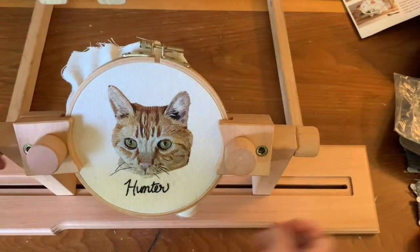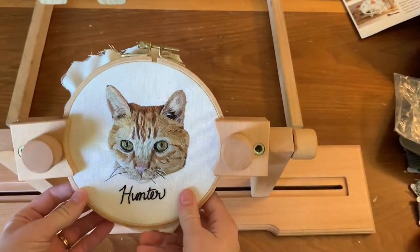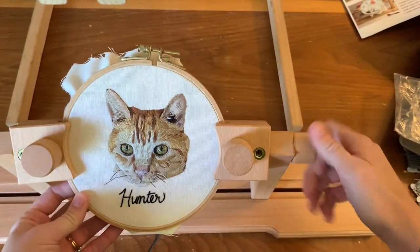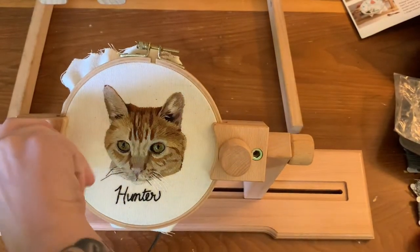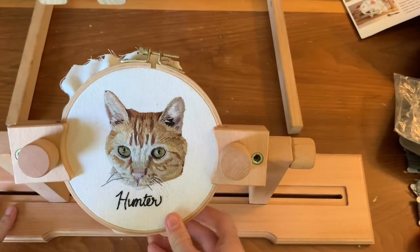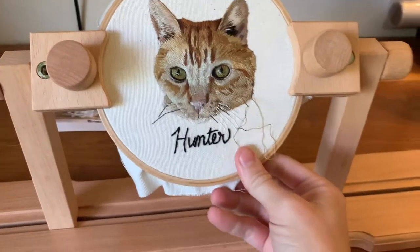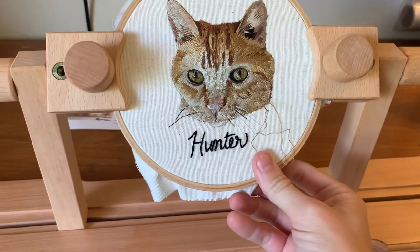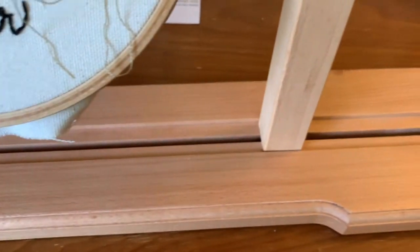The knobs on the side here you can loosen and tighten so that you can change the angle at which your embroidery is going to sit. I forgot to mention during assembly that the hole beside that knob — you're supposed to put screws in, but there wasn't a thread for the screw on the bottom clamp, so I just left it out. After tightening the track and securing the hoop, it does have a little bit of a wobble to it, so I'm going to embroider a pet portrait in it and come back to let you know how it does.